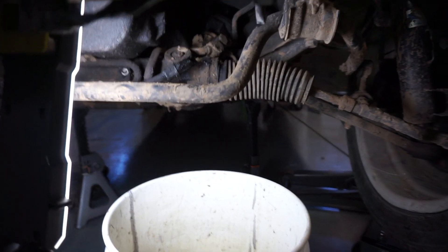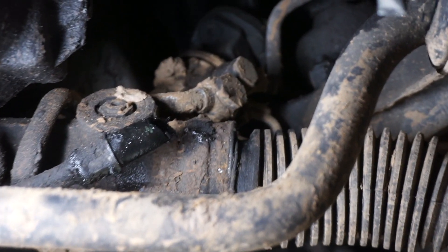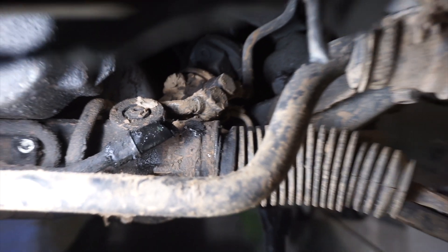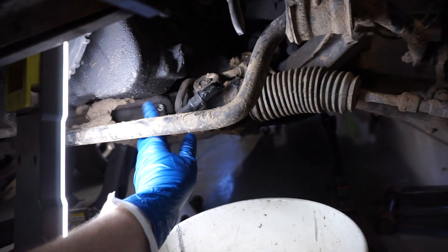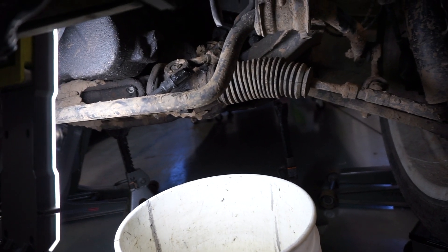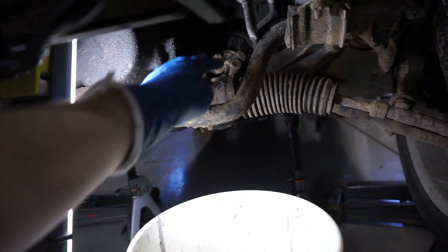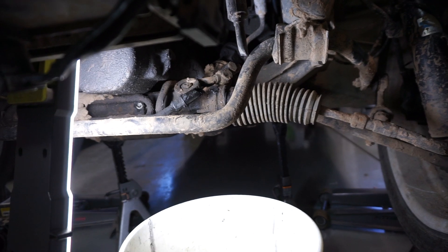I've just spent the last five minutes trying to position the camera so everybody can see. If you look right in here, there are two bolts — those are the two banjo bolts sitting right next to each other. Removing those will let me remove this line and the rest of the cooler. Once those two are out, we'll pull out the Condor Speed power steering delete kit. Basically I'm taking out these two bolts and putting the same bolts back in using the new crush washers that come with the kit.